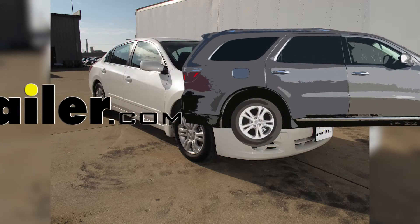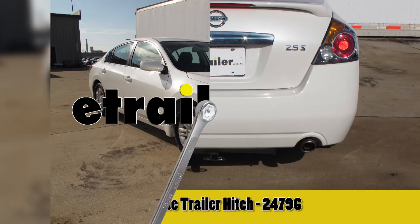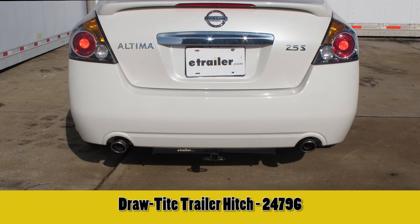Today on this 2012 Nissan Altima, we're going to install part number 24796 from Draw-Tite.